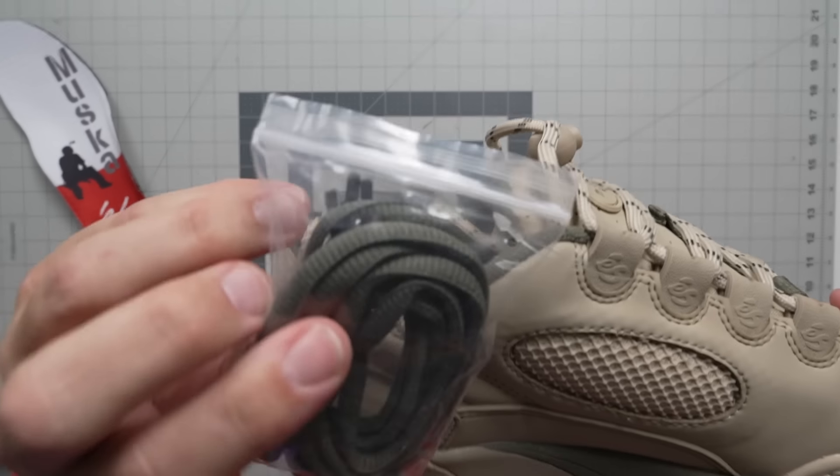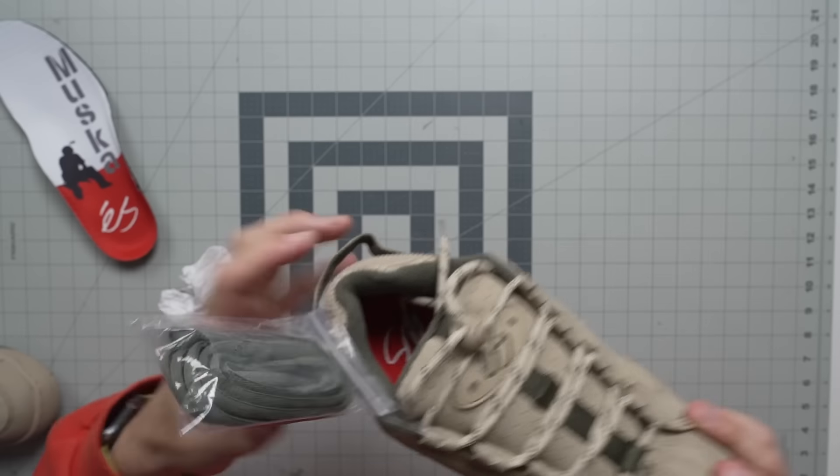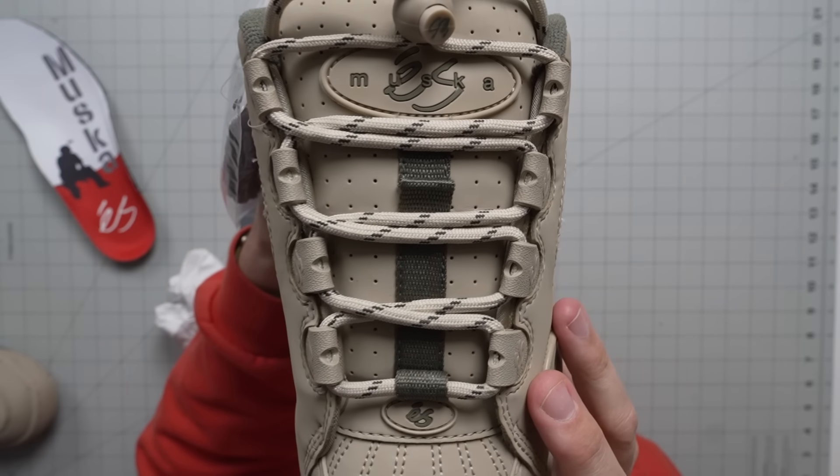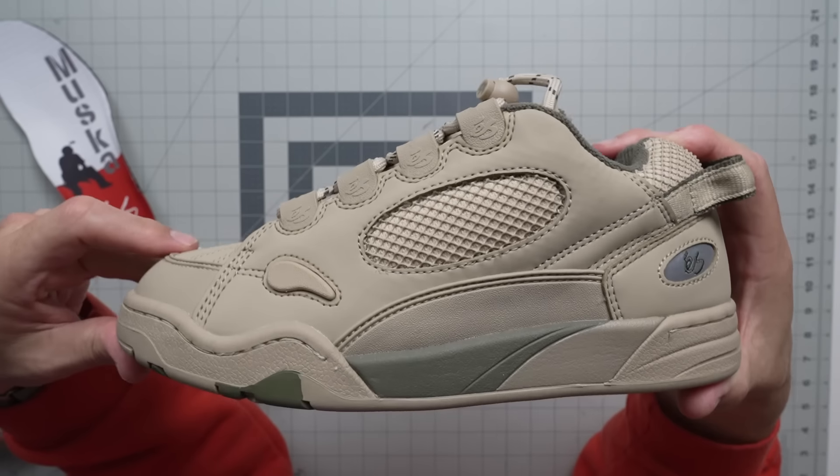These do come with an additional green lace as well. I kind of like the boot-lace looking vibe better, so that's probably what I would rock, but you have that option to swap them out if you want to.